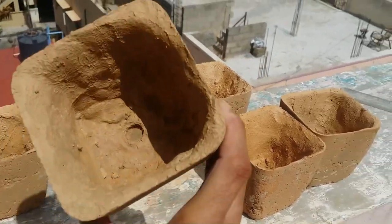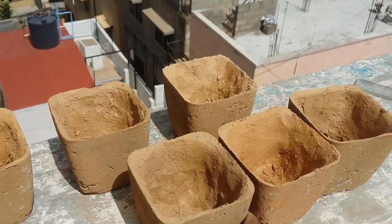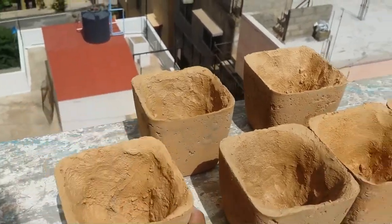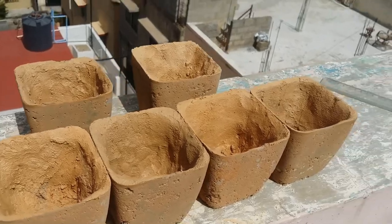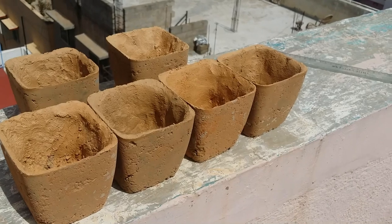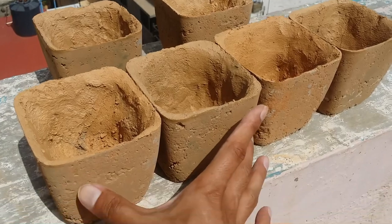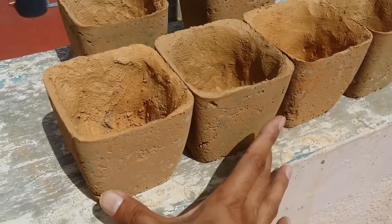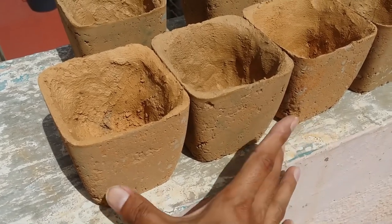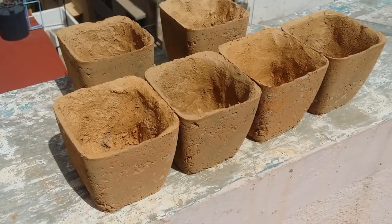I've stopped making circular pots and started making pots that are more narrow. You can see these can be placed very close to each other without wasting space. For people with limited space, these narrow pots work really well — a circular pot of equivalent capacity would take up much more surface area.